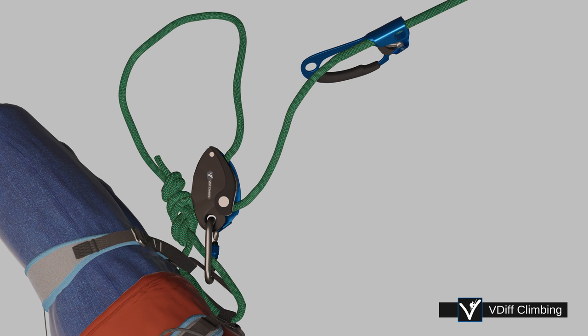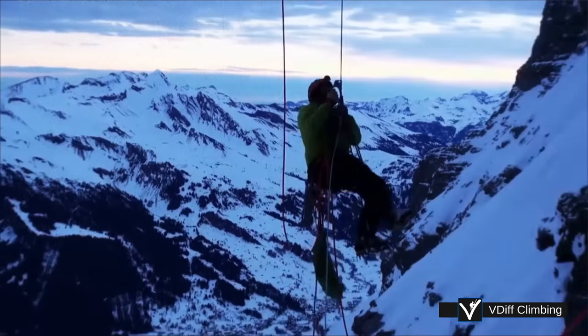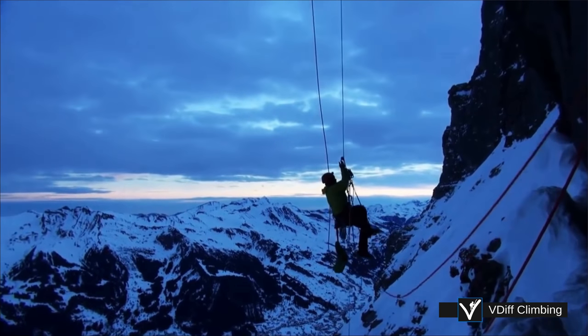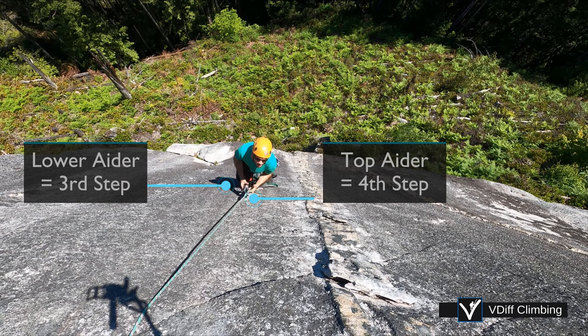Adjust your daisies so your jumars are within reach and stand in appropriate steps of your aiders, keeping your weight on your legs, not your arms. This is harder on steep ground and takes some practice. On a vertical wall, you should be able to move as if you're walking up some stairs. You'll probably find this easier if your feet are in different steps of your aiders.